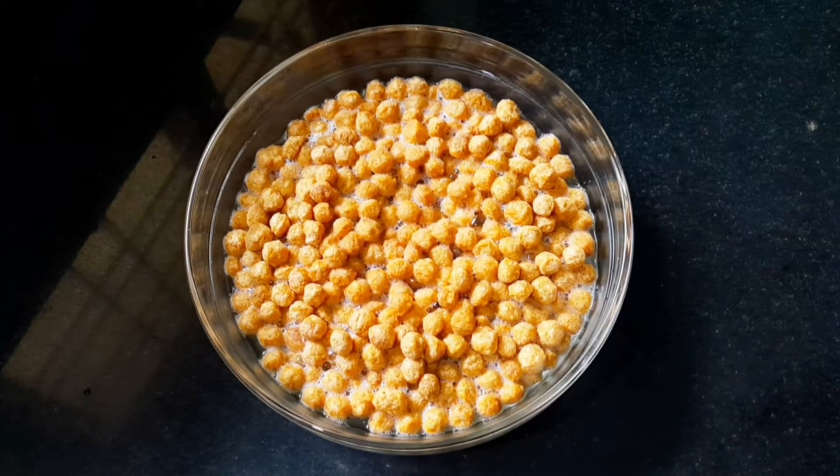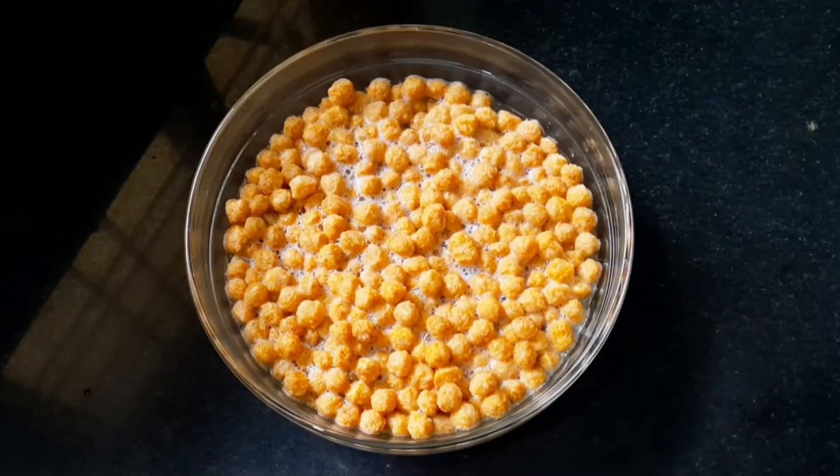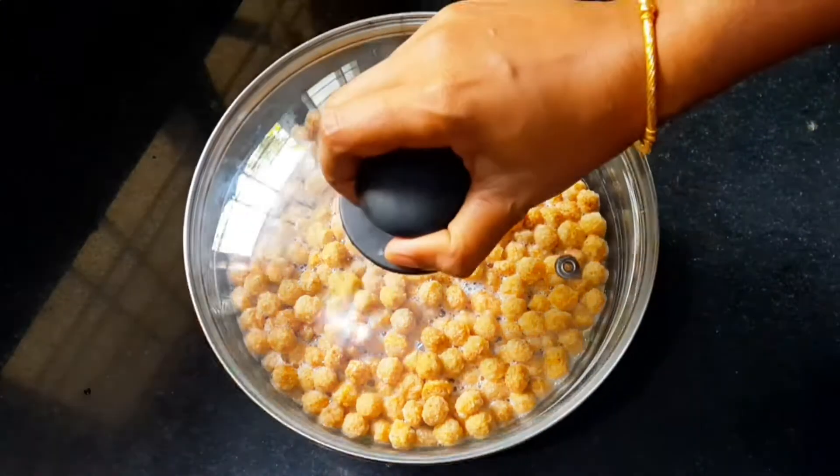If you want to add hot water, you can add it for 1-2 minutes. We will add 5 minutes until it is well cooked.